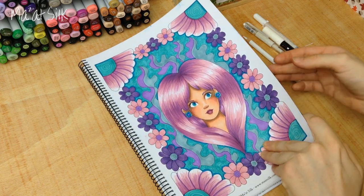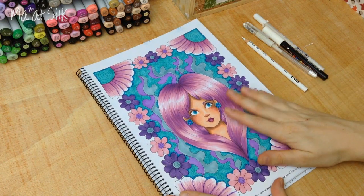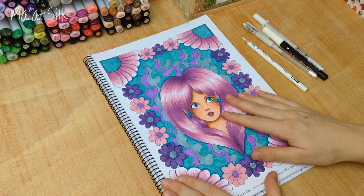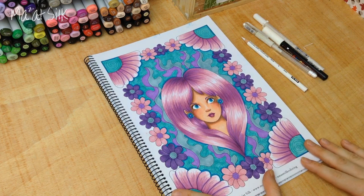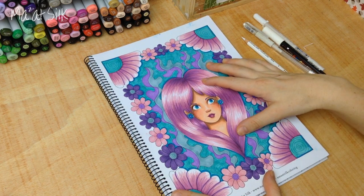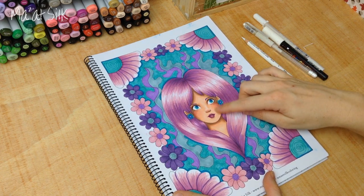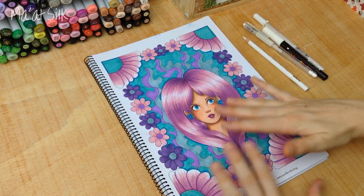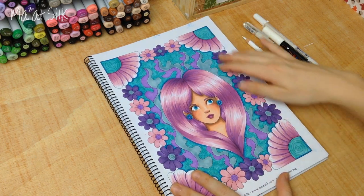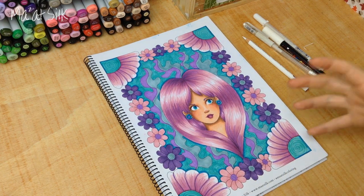This drawing is the Daisy Girl coloring page from the Breeze coloring book — there's an Etsy link to the coloring book in the description box below if anyone wants to check that out. I've gone ahead and colored this entire piece. I used a limited color palette, and I actually did a tutorial where I colored the face of this girl — there's a skin coloring tutorial up on my YouTube channel. I chose a similar color palette for this piece so I could really show you what a difference the white highlights are going to make.